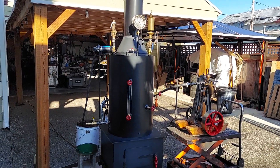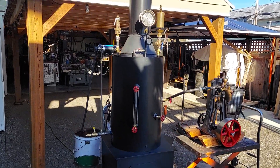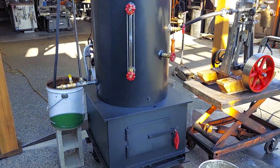Here's my next boiler and engine — it's a combination. I'm going to sell both of them together, but you could buy a separate one if you wanted to, either the engine or boiler.